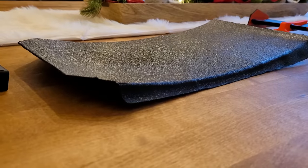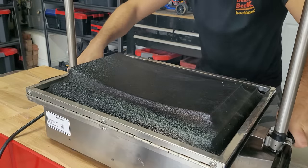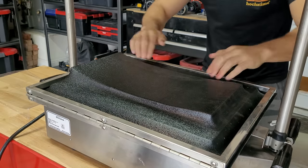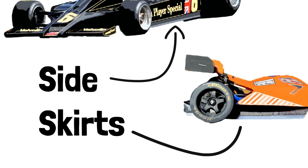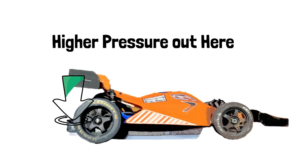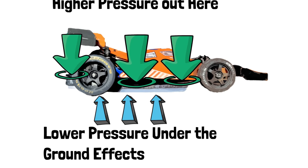Now it's time to slap some ground effects on this bad boy — the most important part being the under tray. I made this under tray on my vacuum former using a 3D-printed mold, and just used silicone weather strips as side skirts to seal the tray off. This was one of Colin Chapman's most important discoveries with the Lotus 78: the side skirts help seal the low-pressure air under the tray from the high-pressure air outside, maximizing downforce.